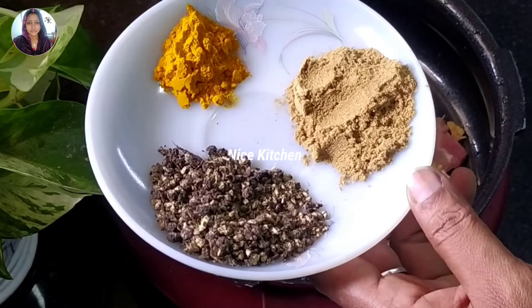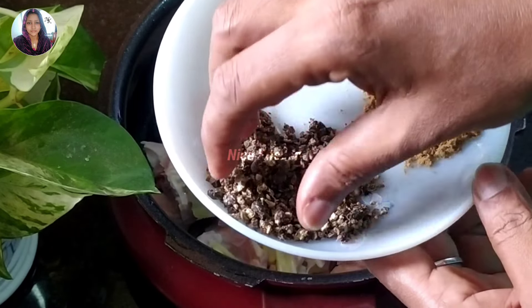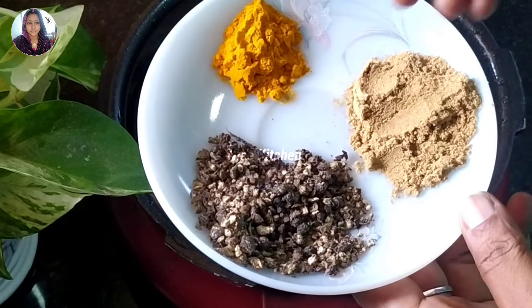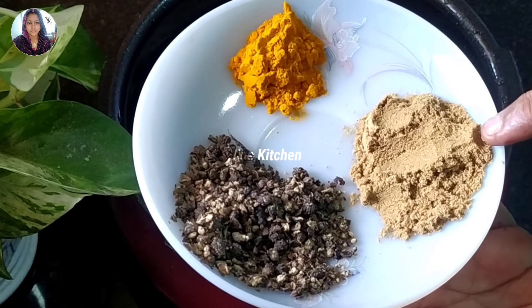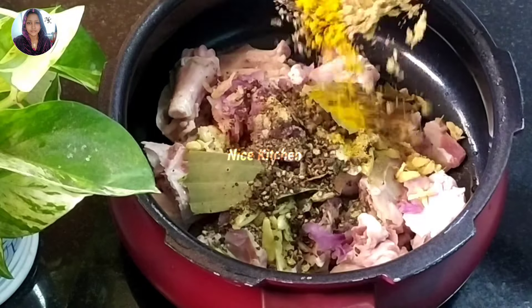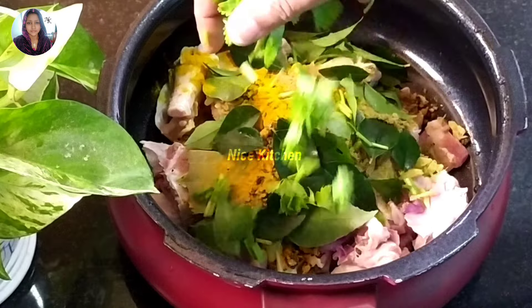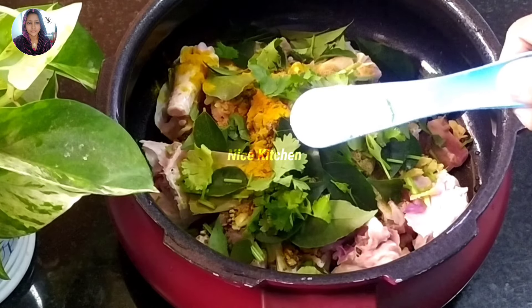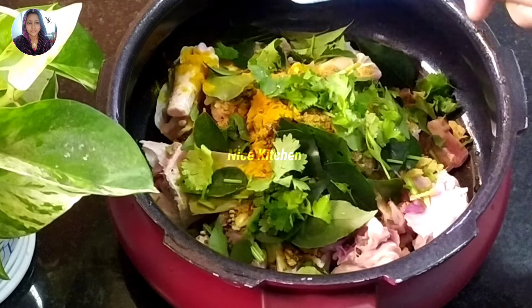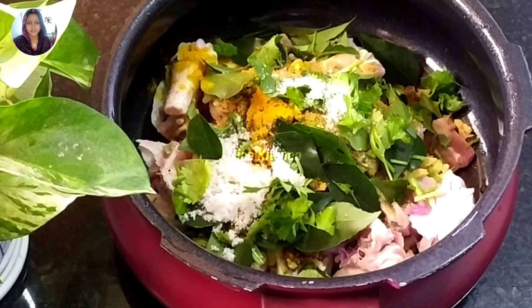Then put it in a big tablespoon. It will be made from 1 tablespoon of corn. Now add a tablespoon of corn and 1 teaspoon of corn. Now take 3 tablespoons of corn. I put 2 tablespoons of corn. Then take 1 teaspoon of corn as well. I add 1 teaspoon of corn. So we can cook it for a few minutes.